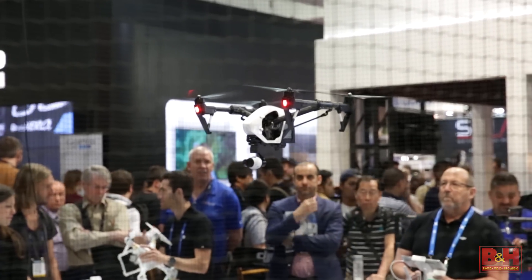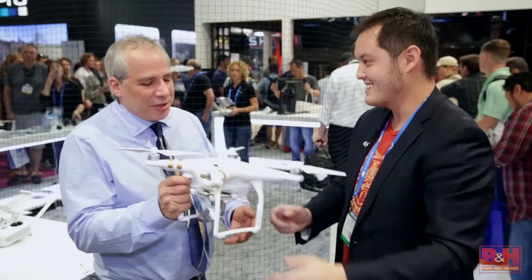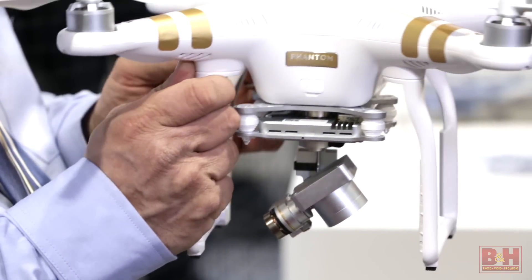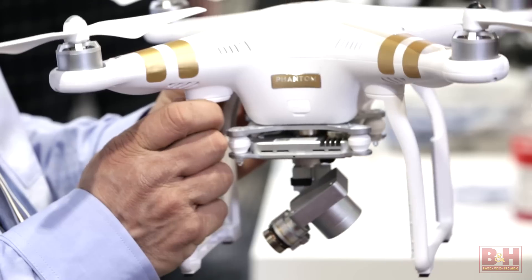This entire unit is a camera — it's a flying camera. It's really very light, and when it's powered up it's gimbaled, it's all controlled. So this is the Professional 4K version.